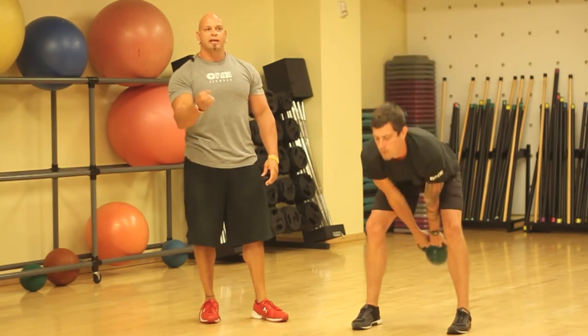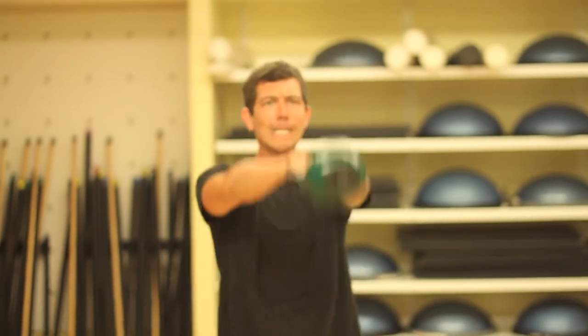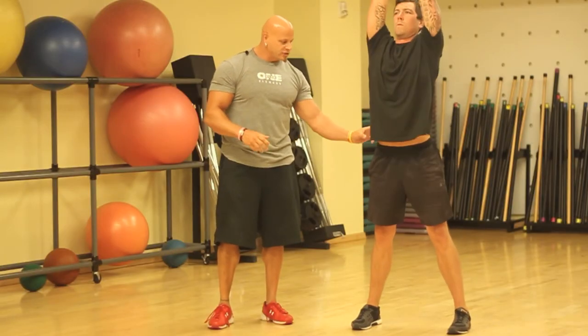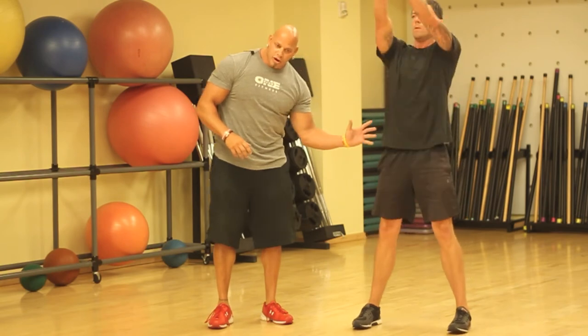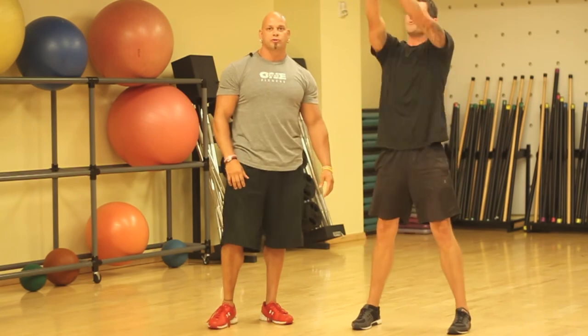Once you get the kettlebell going, you want to keep up with the momentum of the kettlebell, making sure that you're not slowing it down and not controlling it with your arms. It's all going to be right here in your hips. Slam the hips forward, drive the heels into the ground — that's how you perform a proper kettlebell swing.